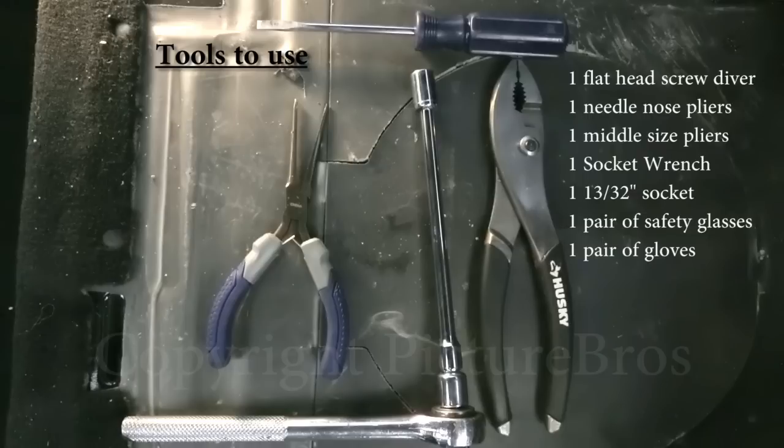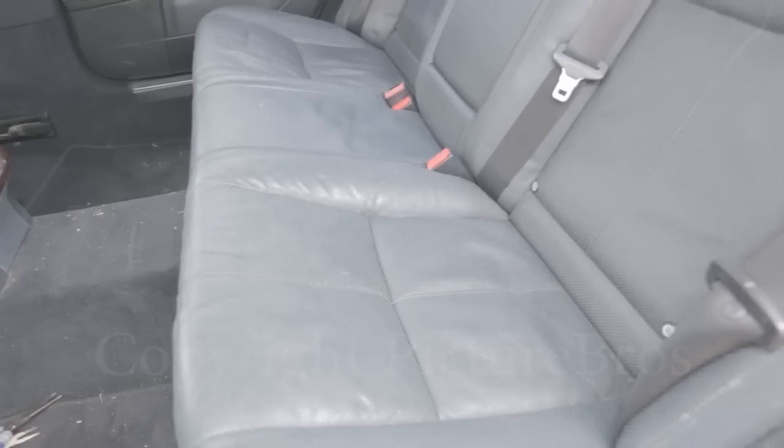Alright, let's get started. First step is to move the front passenger and front driver's side seat all the way up so you'll have enough room to maneuver in the back seat.